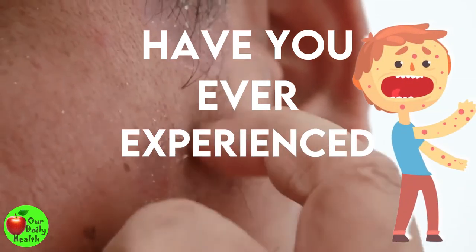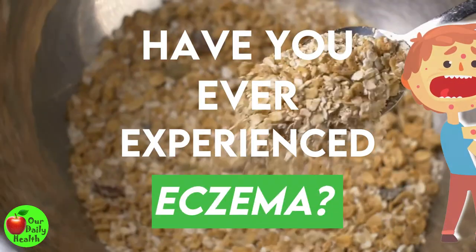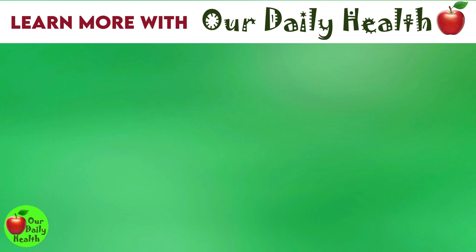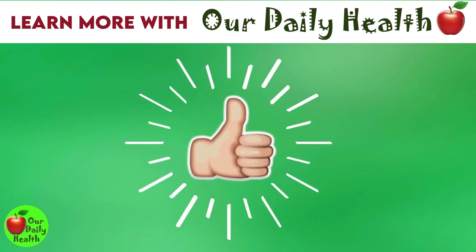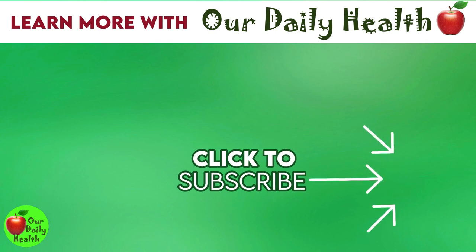Have you ever experienced eczema? Comment your answer below. If you liked this video, give it a thumbs up and share it with your friends. For more health and wellness topics, please subscribe to Our Daily Health.